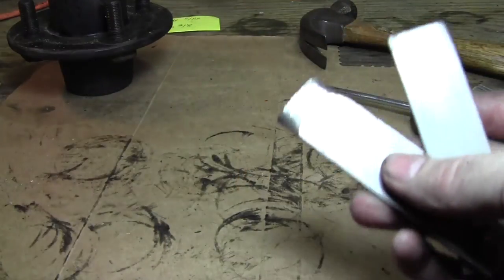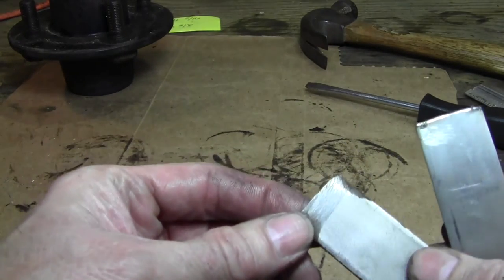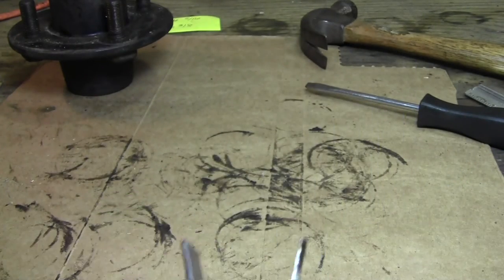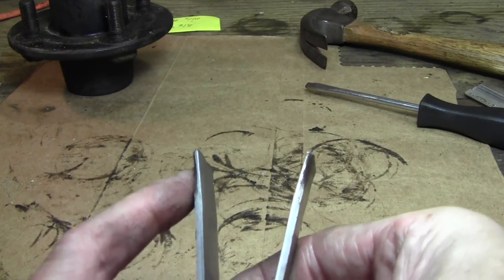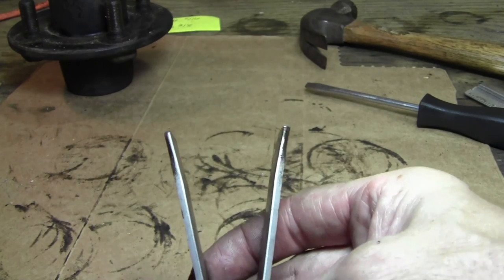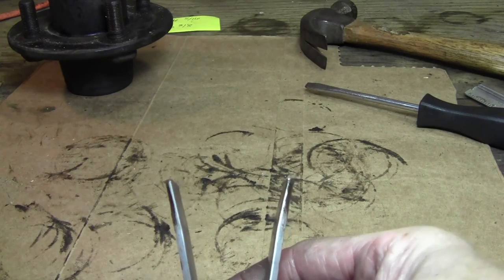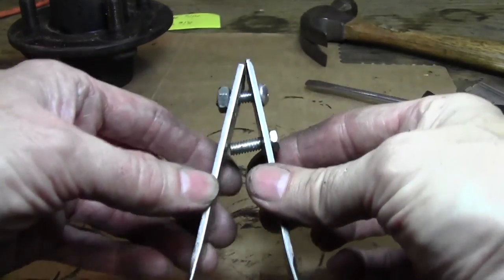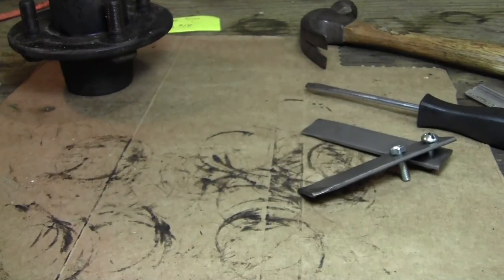Let me show you how I tapered these on the end to get a better contact area. On this particular hub I was having trouble getting good contact into the edge of the race because the inside is kind of tapered. So I put this in my vice and, as you can see, I kind of beat the ends out just a little bit so it got a better grip on the inside of those races. There's my little tool — super simple to make and it knocks out races. Thanks for watching, hope you enjoyed it.